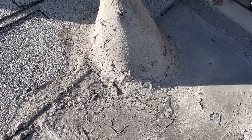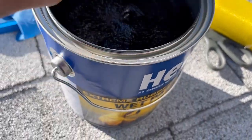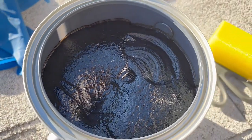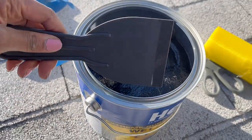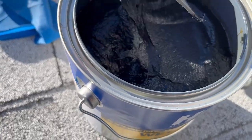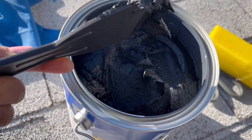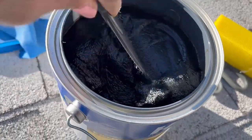Let's open up the Henry's product. Here's how it looks — I used a screwdriver to pop open the can. As you can see, it looks like a tar-type substance. It reminds me of thick ketchup — a very thick ketchup. Look at how thick it is. That's what's going to be used.